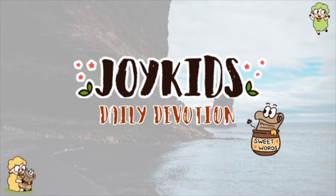Today's scripture comes from the book of Exodus, chapter 26, verses 1-14.